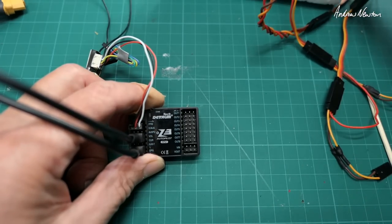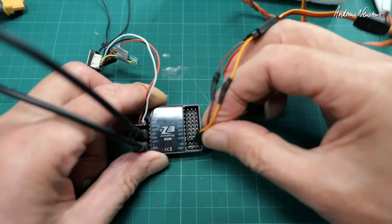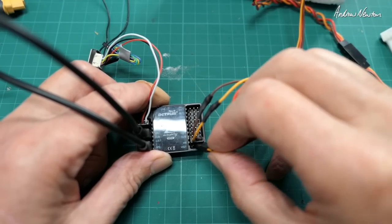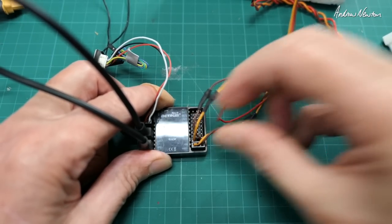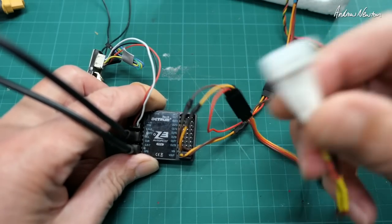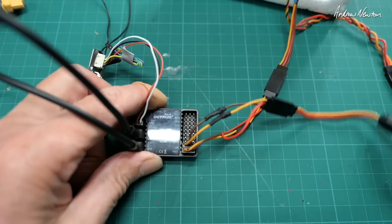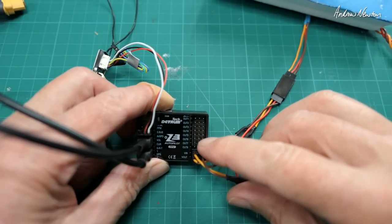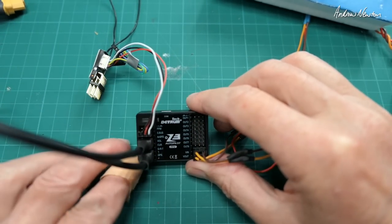Here's my camera and transmitter. The cable from the camera goes in there and the cable going out to the video transmitter goes there. No power going through there — that just goes straight through from my LiPo balance port. The servos will go in here too — we'll do that later on.